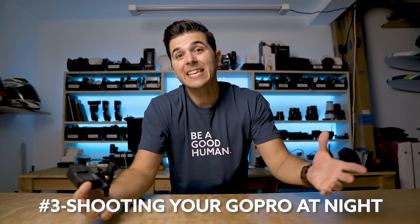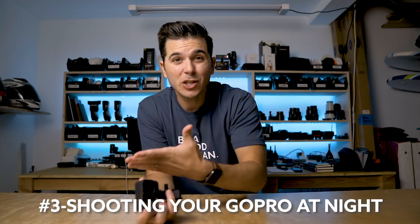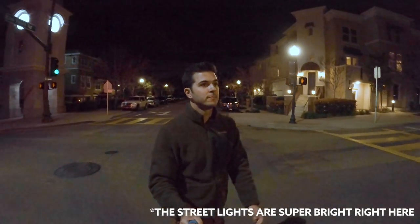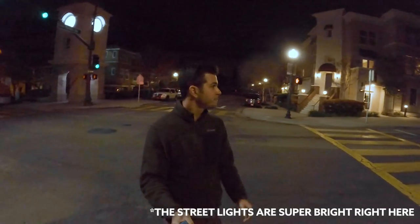The number three thing that you are doing wrong with your GoPro is you're shooting it at night. GoPros are just not built for night shooting — it's not a great low-light camera in general. I just don't recommend them for use at night. They work, and I've seen people's videos where they do a lot of editing and noise reduction in post and it looks decent, but in general a GoPro at night is going to look kind of poopy. But if you absolutely must shoot your GoPro at night, here are three tips that will at least help you a little bit.